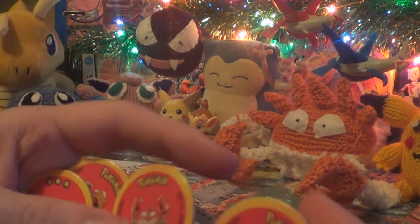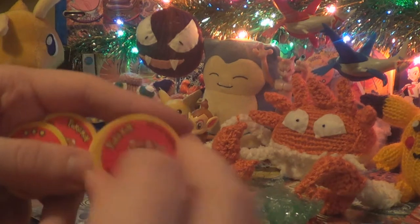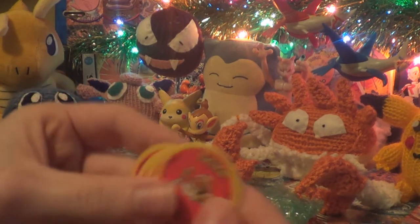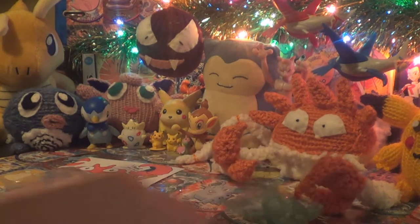We have a Kingler — these are like pog things, cool little pogs. I used to collect them in the 90s when I was little. Krabby, Krabby — these are like repeats, two Kinglers and two Krabbys. Really nice. These will fit in sleeves too, which is really cool, so I can put them in my Krabbinder.